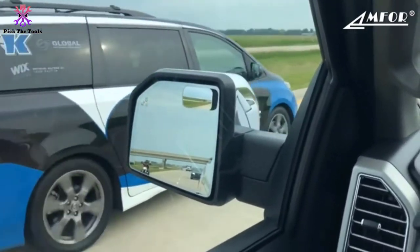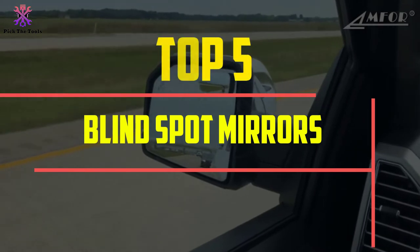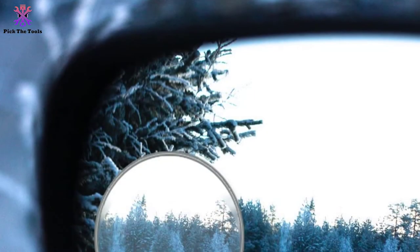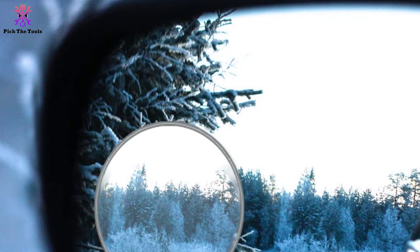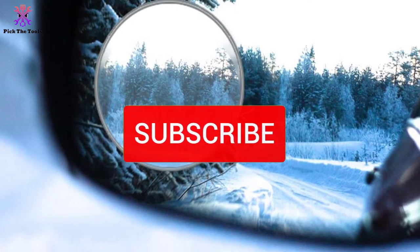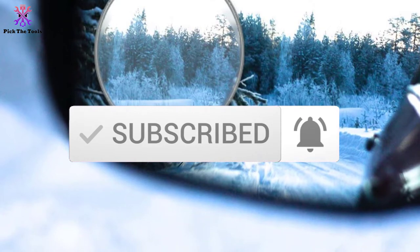Hey guys, in this video we're going to be checking out the top 5 best blind spot mirrors for driving safety that are available on the market for their true quality. I made this list based on my personal opinion and hours of research, and have listed them based on popularity, quality, price, durability, user opinions and more. If you want to see more information and the updated price, you can check out the description below, and also make sure to subscribe for more reviews. Let's get started.